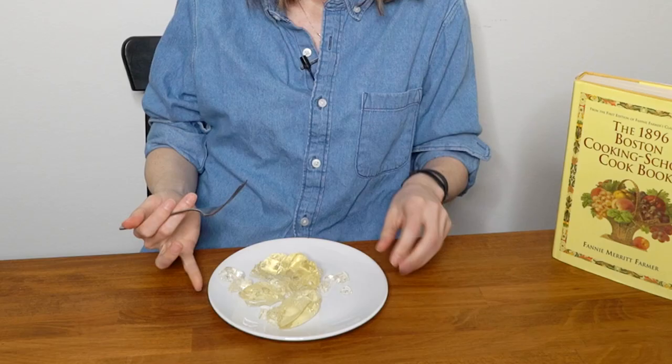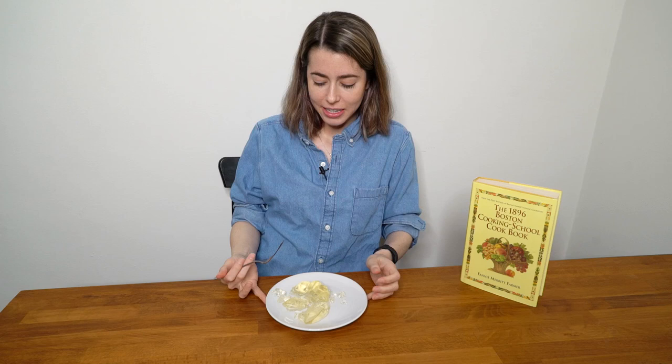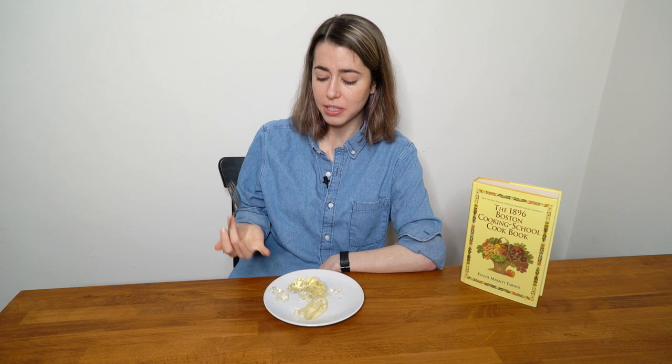And last but not least, we have cider jelly. It looks kind of like a natural formation. Has anyone seen the movie Flubber? This is nice — it reminds me of applesauce, which makes sense: apple cider. I don't taste any alcohol at all. I feel like this could have just as easily been made with a regular apple cider. It's good, but it's my least favorite — not that it's bad, but if I had to pick.